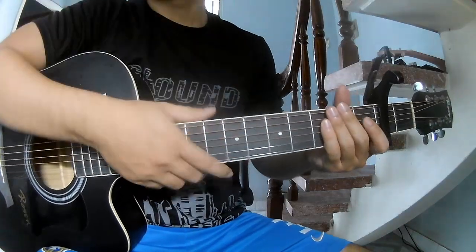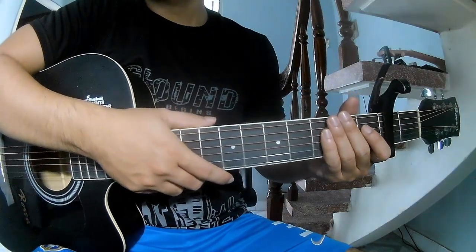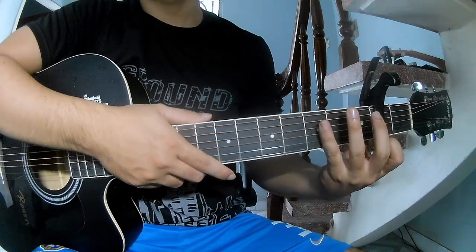Hi everyone, today we'll see how to play guitar. First, to secure the second frame.